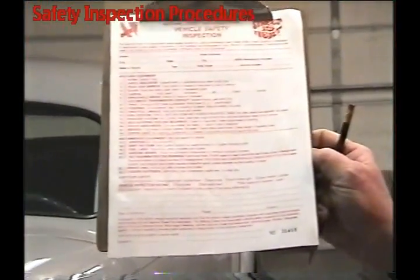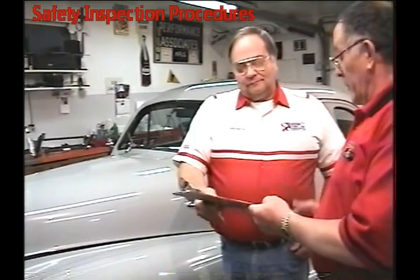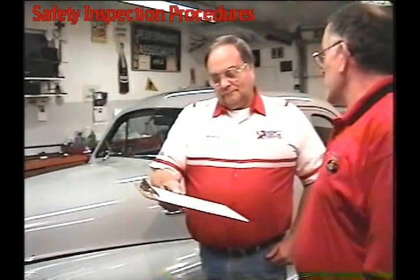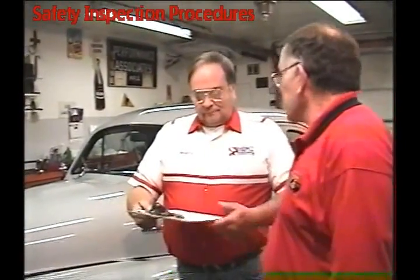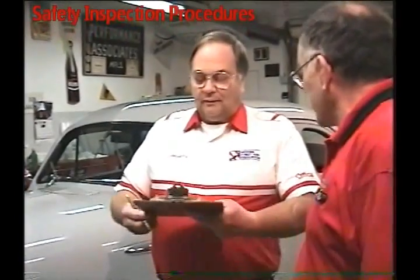This is a form that has to be filled out for a safety inspection on the vehicle. We'll give this to the owner and have him fill it out and sign it on the second line. I need you to fill this inspection sheet out — it's good from June to June for the next year. You just sign it on the second line and fill out the top.